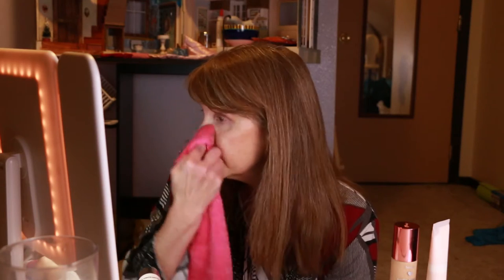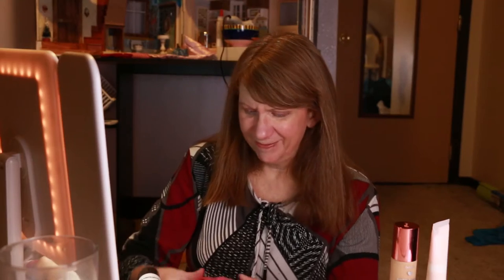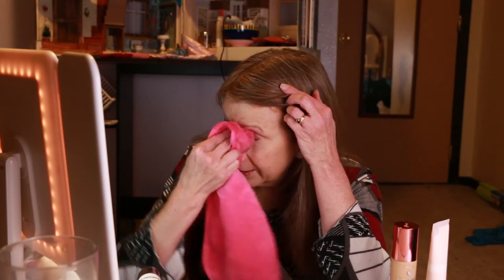I don't usually use makeup wipes except sometimes when I'm doing a video. Otherwise I just wash my face with products I get from various sources. The thing about this eraser though is that you still have to wash your face after you use it, which I think is kind of dumb because I'm using this to remove stuff. Anyway, that's my humble opinion — so it's kind of pointless to me. But I removed my makeup. Not bad. I still have some eyebrows left.